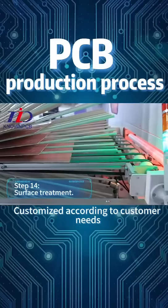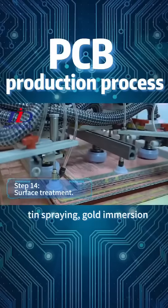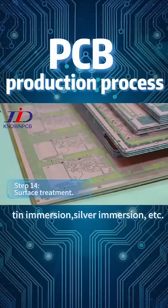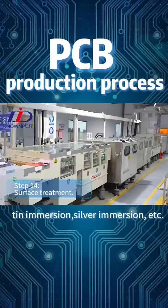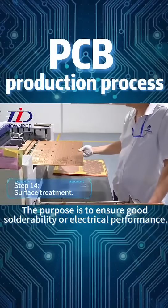Step 14: Surface Treatment. Customized according to customer needs, common surface treatments include tin spraying, gold immersion, tin immersion, silver immersion, etc. The purpose is to ensure good solderability or electrical performance.